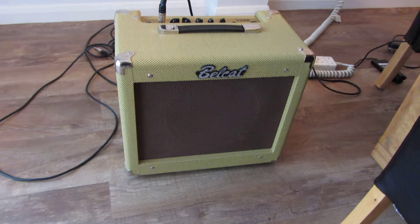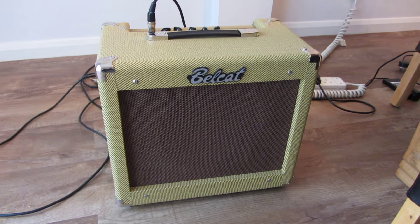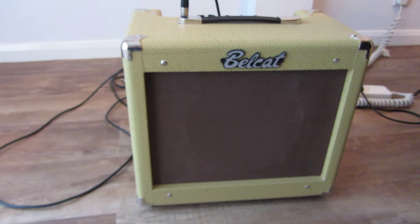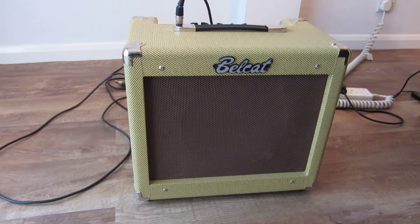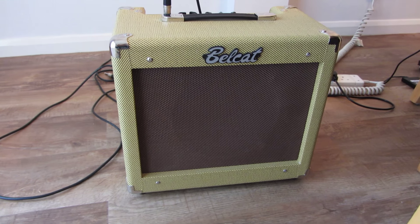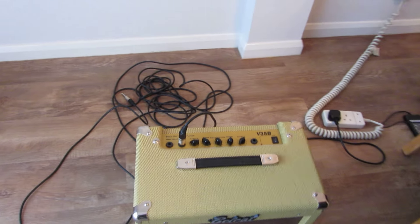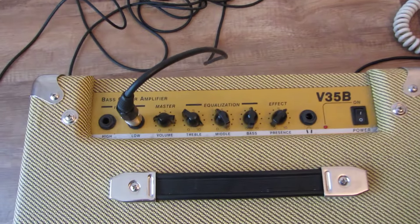Okay, back again. Sadly, I'm going to have to play through one of these Bellcat 35 watt bass amps. It's an absolute dreadful amp. Terrible. If anyone's ever seen them and is tempted to buy one, don't do it. Don't waste your money. Tones are terrible. No matter how you have it set, you cannot get any decent tones out of it. It's dreadful.